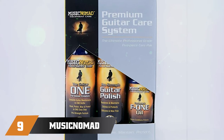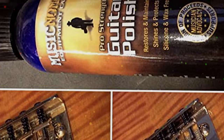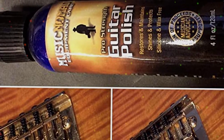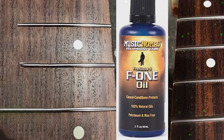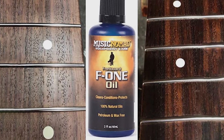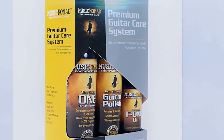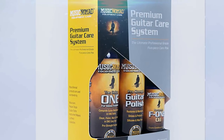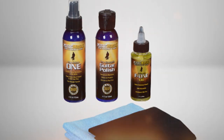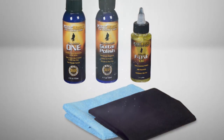Next at number nine we have the MusicNomad 108 Premium Acoustic Guitar Cleaning Kit. This kit comes with all the necessities to keep your acoustic guitar clean and looking new. This all-in-one cleaner, polish, and wax for everyday cleaning of gloss finishes provides deeper cleaning and polishing to restore and revive dull, hazy, scratched, and scuffed finishes. The fretboard oil uses 100% natural oils and is safe on all unfinished rosewood, ebony, and maple fretboards. It includes 2 16-inch x 12-inch lint-free microfiber towels with stitch-free edging.